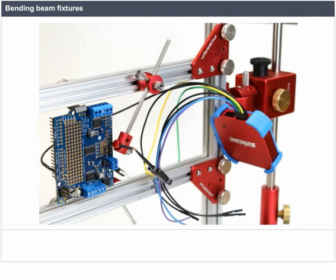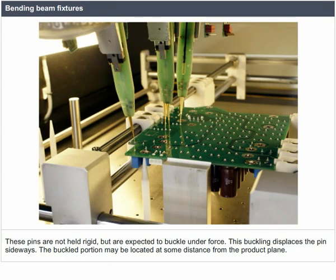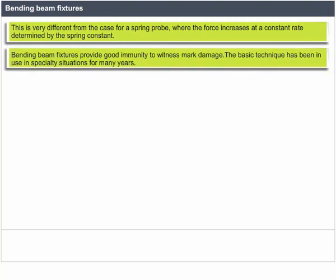Bending beam fixtures are somewhat similar to tilt pin fixtures except that they use extremely thin test pins manufactured from a special alloy. A significant number of thin supports are required near the product where the pin tends to be held fairly straight to avoid conflict with nearby pins. These pins are not held rigid but are expected to buckle under force, displacing the pin sideways. Once a pin is buckled, the force applied through a substantial travel is constant — very different from a spring probe where force increases at a constant rate determined by the spring constant. Bending beam fixtures provide good immunity to witness-mark damage.